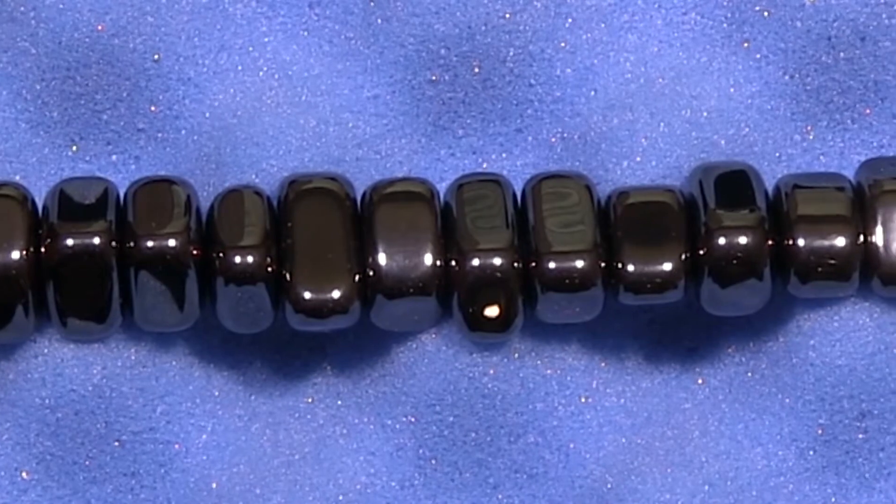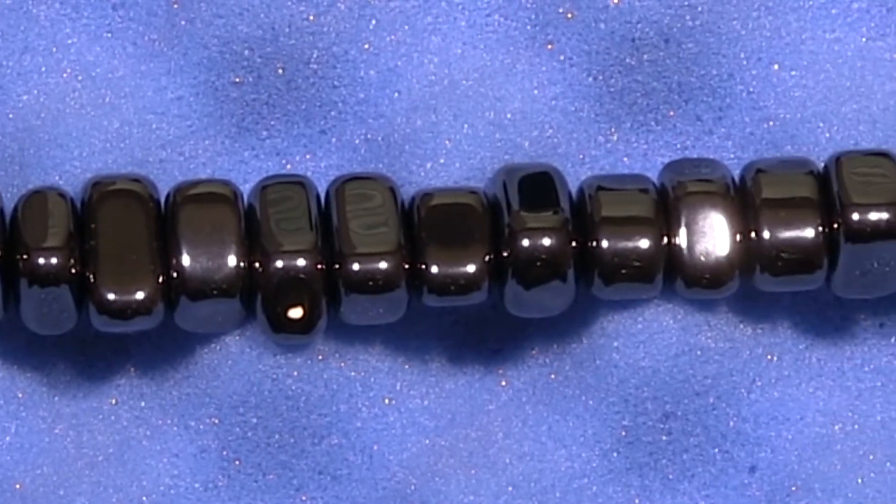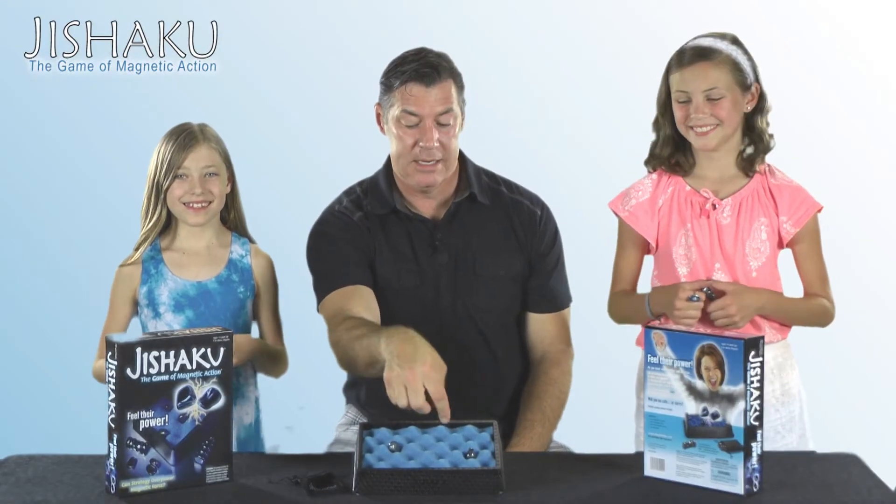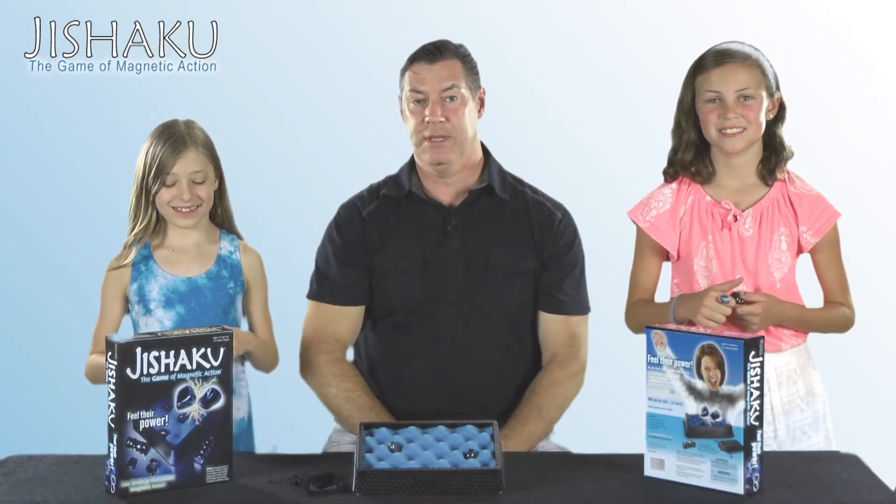You do notice that some of the magnets are smaller than others, and that's great from a strategic standpoint because you'll want to place a small magnet in a tight spot when things get really tight.